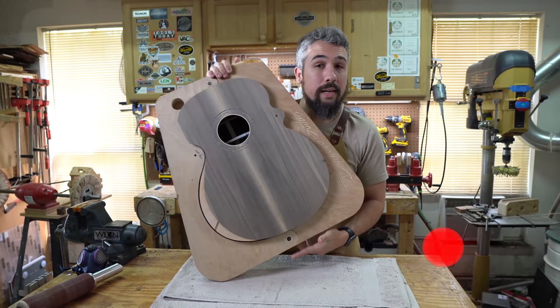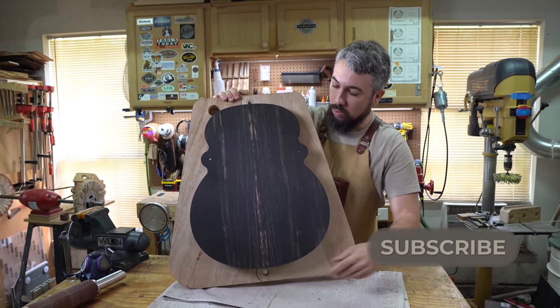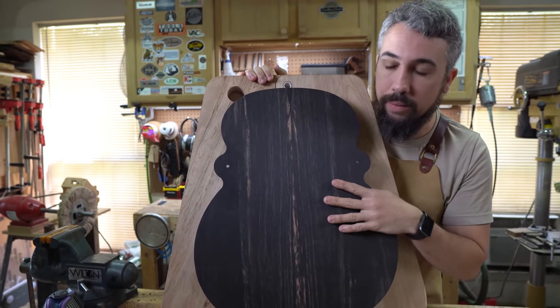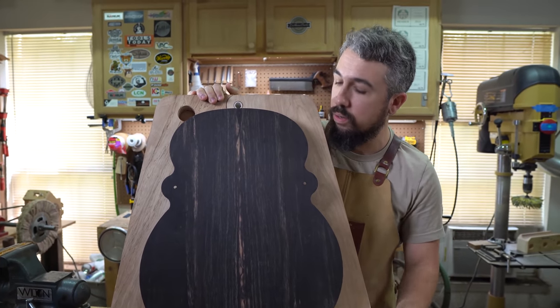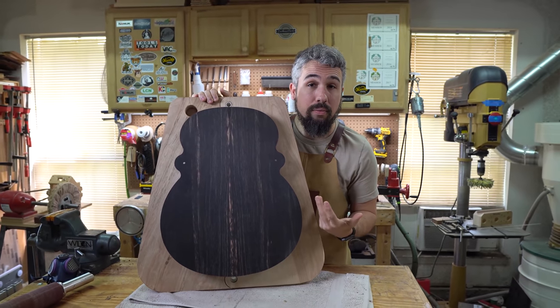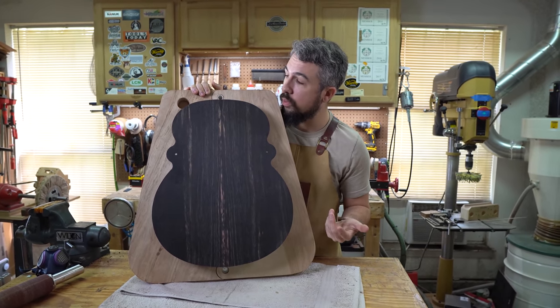Here is where it is. We took it out of the Go Bar deck. Today we get to do the very exciting thing and make it look like a closed box guitar. We're going to pull it out of the mold, remove all of this overhang wood and all the tabs, then level the sides and begin prepping it for its binding, purfling, and abalone.